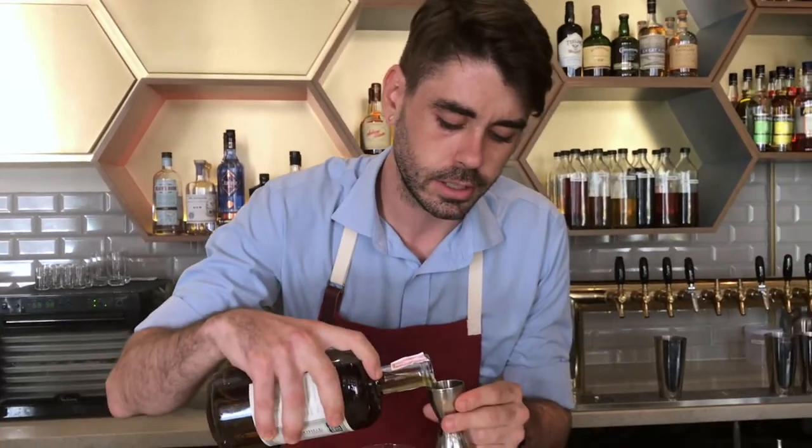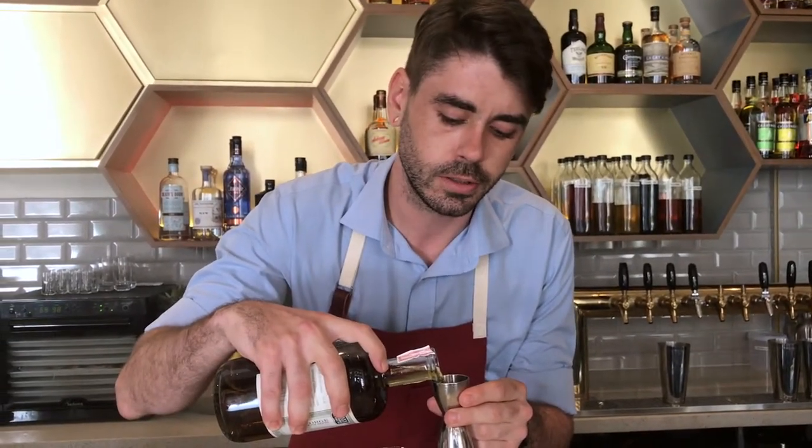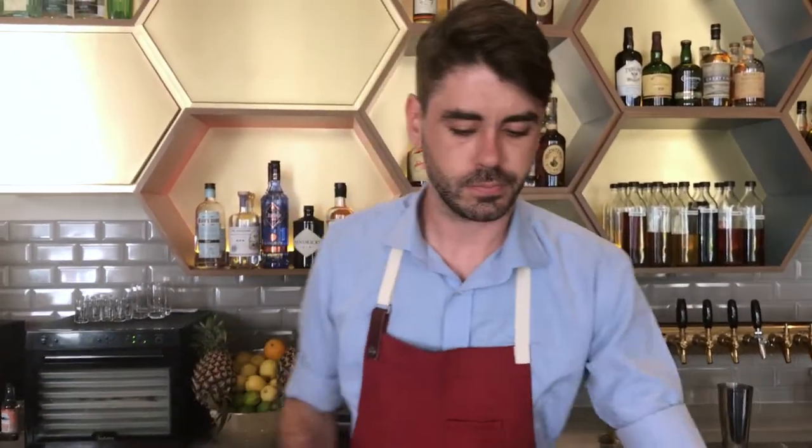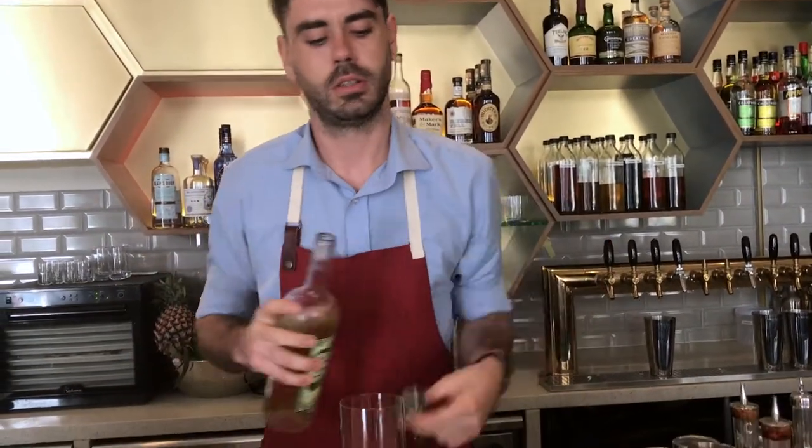Beginning of the drink, I'm going to be using St. George absinthe, made out of Alameda in California. Pouring 20ml of that. To sort of complement those nice herbal notes — that wormwood, that sort of bit of licorice that's coming through — a little bit of dry vermouth, Mancino Secco. Also carrying a bit of wormwood inside, and that quinine is really going to complement the flavors of the absinthe.